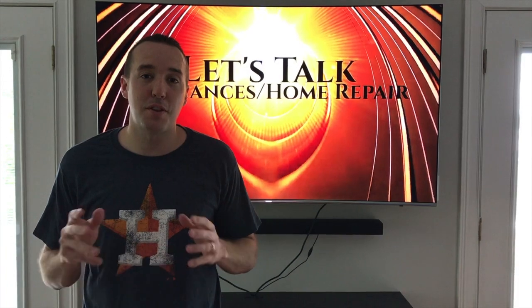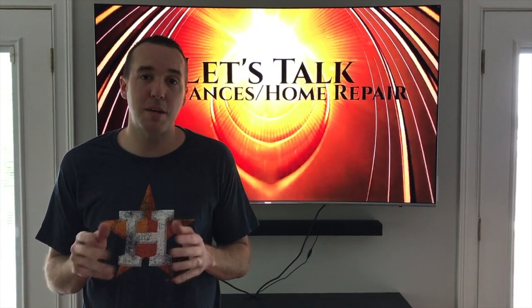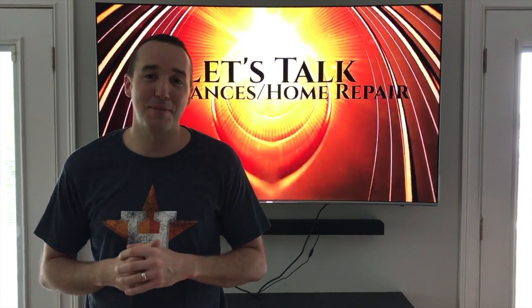Hey YouTubers, Mike Borders with the Mike Borders channel. Thank you for watching. Today we are talking plumbing — we have a leaking or dripping faucet in our bathroom sink. We're going to show you the step-by-step process on how to replace your internal stem that's on those little handles of your faucet.